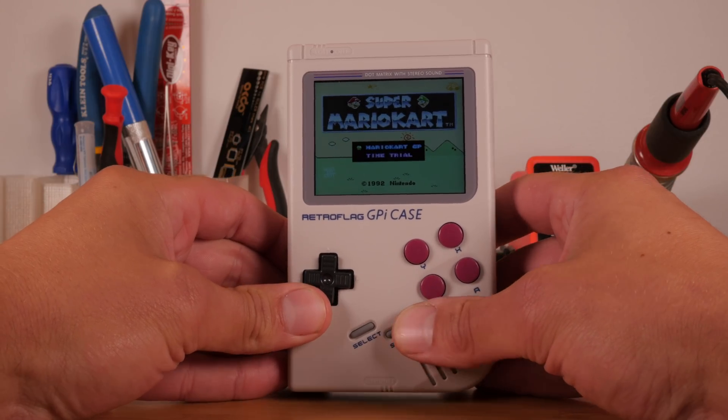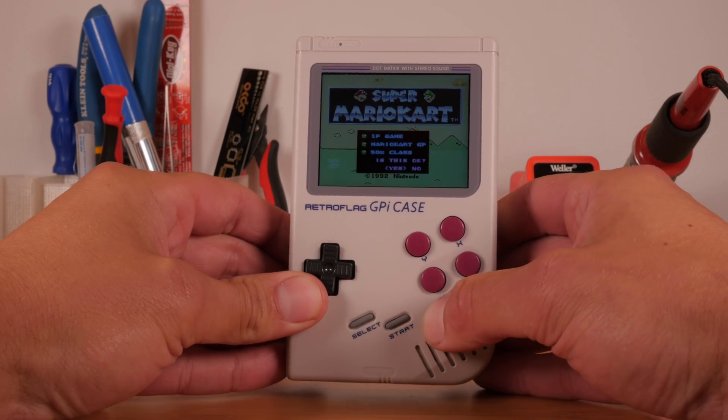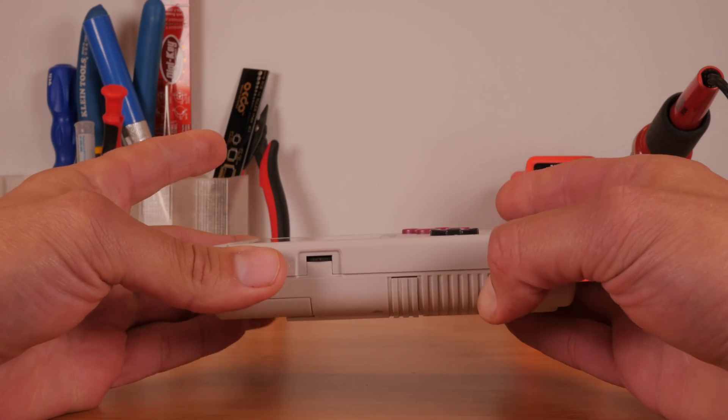Hey, welcome back. It's Zach from HowChu. Last week, we received a pre-release unit to review. Before making this video, I spent several days messing with the G-Pi, taking it apart, understanding how it works, and I even ran an AMA on the RetroPi subreddit to figure out what people really thought was important. Simply put, the G-Pi brings retro video game emulation further into the mainstream, all while making it totally portable.